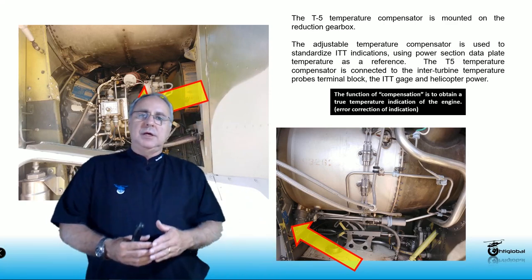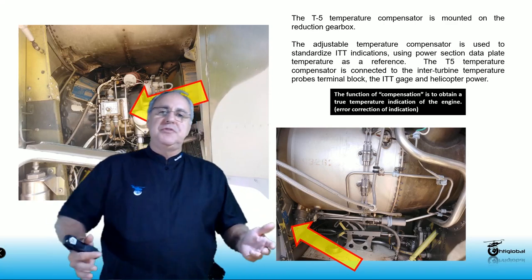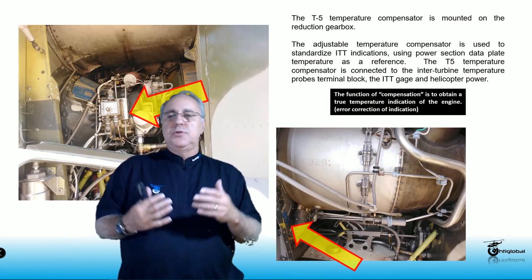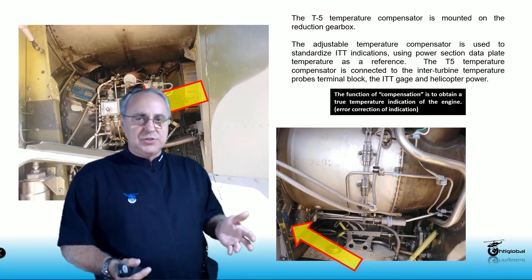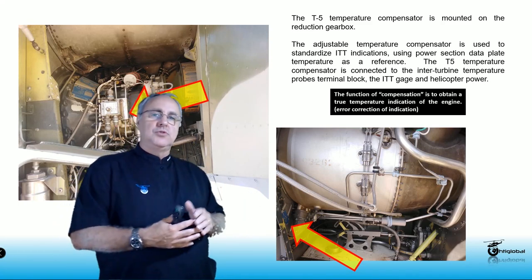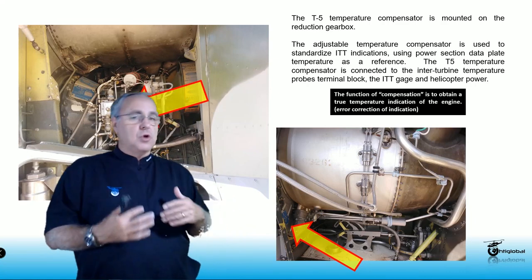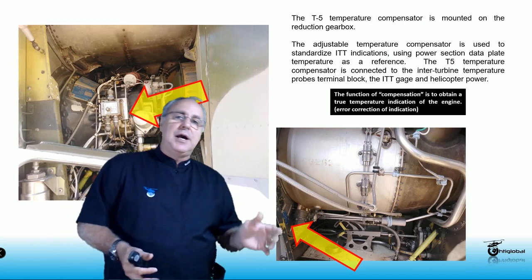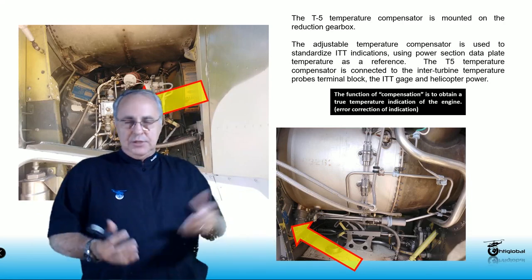Now let's talk about ITT or T5 — what does that mean? ITT means inter-turbine temperature, and the reason for this name is the location where the probes are located. They are between the N1 and N2 turbine wheels. It's also called T5 because of the station designation, so inter-turbine and T5 refer to the same spot.